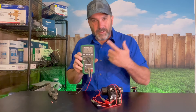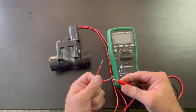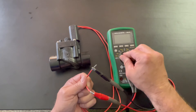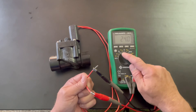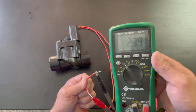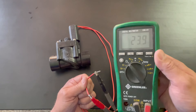Let me give you a close-up view. Again, it doesn't matter which wire goes to red or black — just clamp your red lead to one wire and your black lead to the other. Turn your multimeter to the omega symbol for ohms, and you're testing resistance. You can see it there: 23.9 ohms for this Hunter valve. If you get something close to this or right at 23, that tells you the solenoid is good — this is the number you want to be looking for for the Hunter PGV valve.